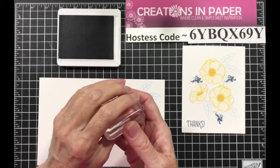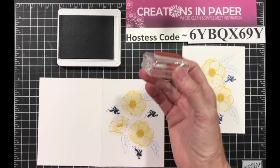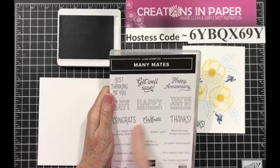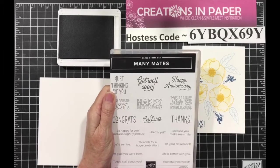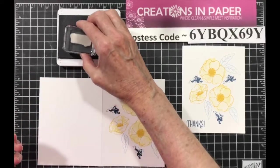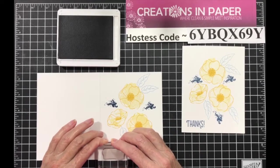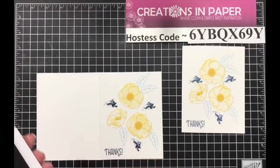The thanks comes from Many Mates. If you don't have that one, that's a good one to get. It's got a lot of all-occasions sentiments and also some sentiments for the inside. So you're going to ink that up and make sure you look at it carefully and how it stamps. I know that the top of my stamp is straight.